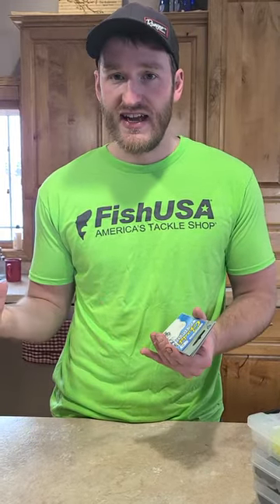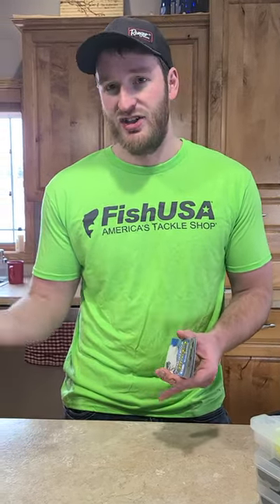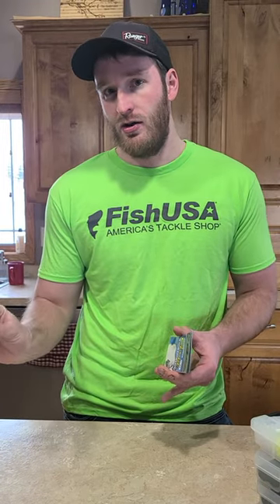For most minnow applications I'll go from a size 4 all the way up to a 2-0, and a size 4 is a pretty good size for most of the minnows you're going to be using. I like using a number 4 even for 5-inch red tails, because I'd rather have a little bit too small of a hook than too big — if you go too big that's just gonna be more weight in that bait's mouth and you're not gonna get the action out of it.